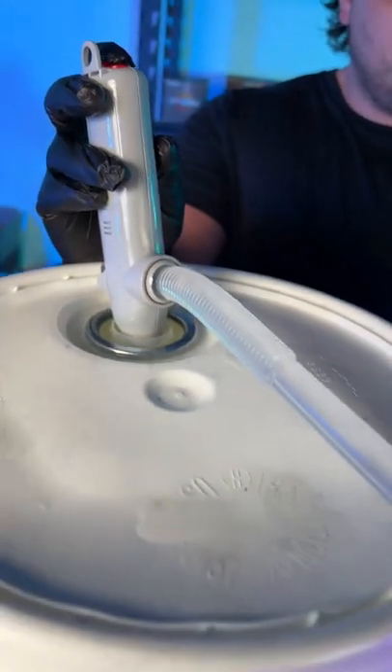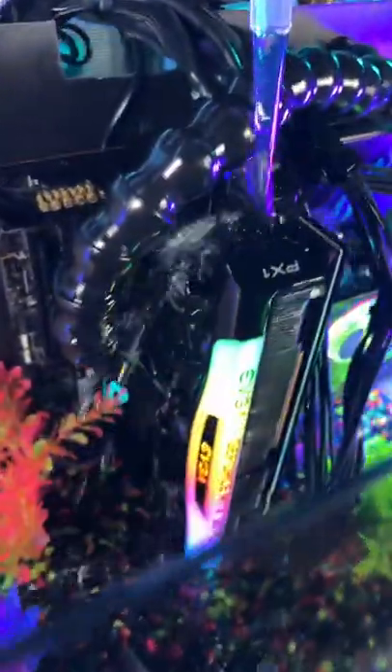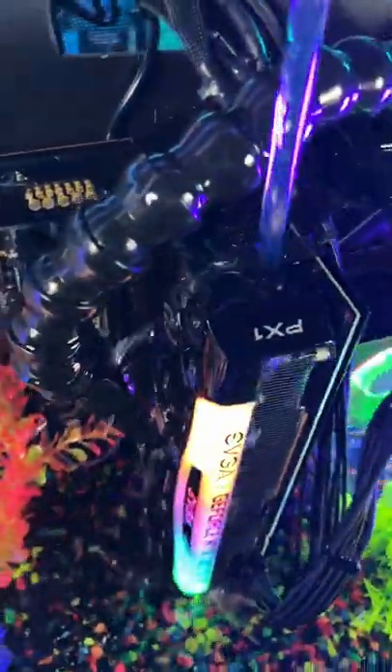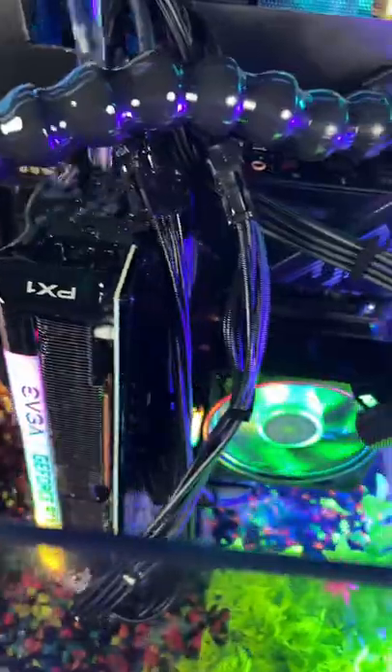Lastly, throwing in the plants and then it's on to the liquid reveal. We use Submer 3.0 — it's a fully biodegradable dielectric coolant. It doesn't evaporate and has a shelf life of 15 years. The fluid is not just mineral oil; it's definitely something special, patented by Submer.